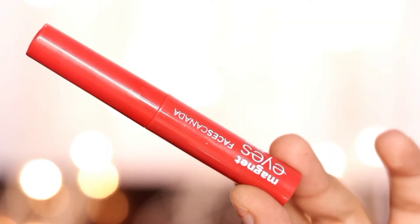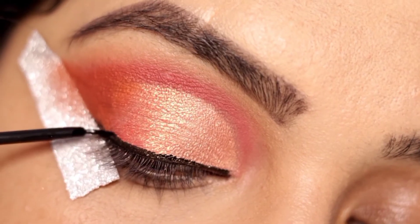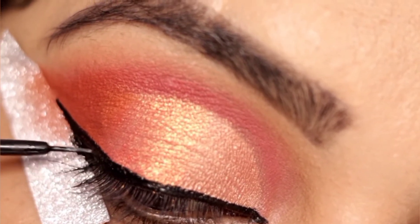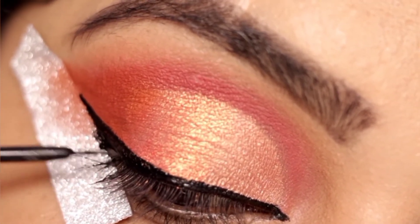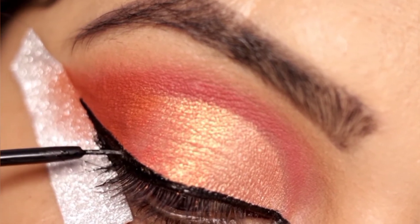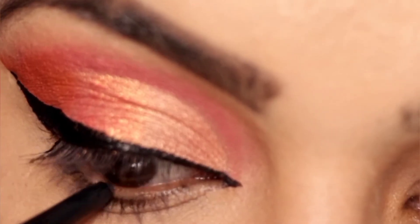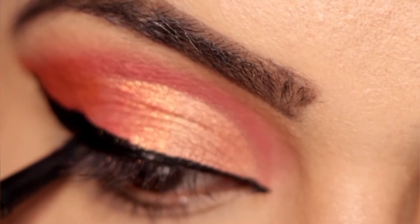Now we will apply the liner. I am taking a liquid liner — this is from Canada — and drawing an ultra-royal edge. I am also applying liner under the lower lash line.